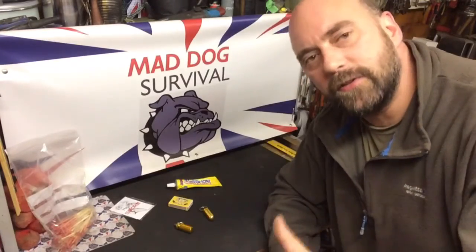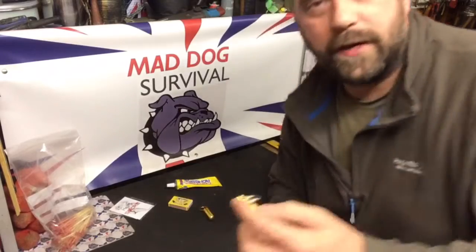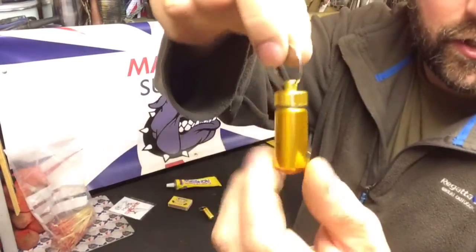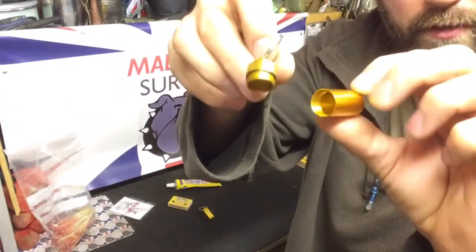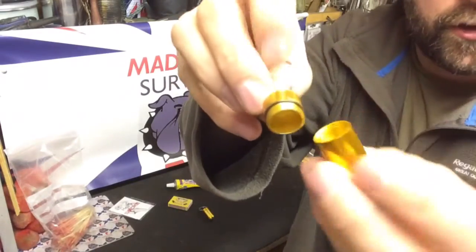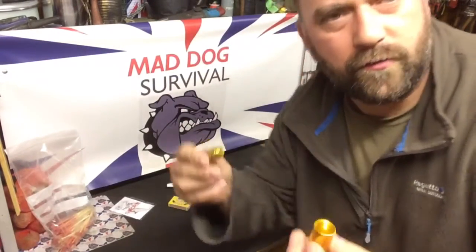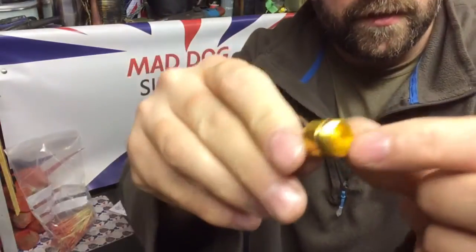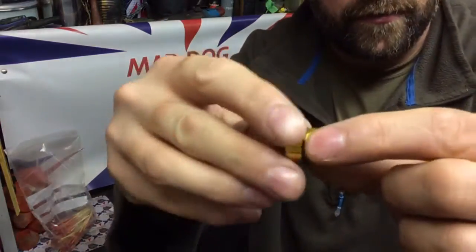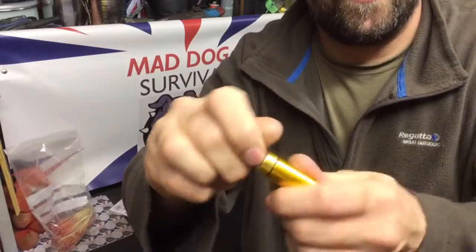I'm not sure — it depends on what you guys and lasses choose to carry. No doubt most of you have seen these cheap little aluminium containers readily available all over the internet. I think these were about a pound for three or four, all the way from China. They have a little sealing o-ring around the thread, so it's like a little capsule that you screw together and put on your EDC keyring.